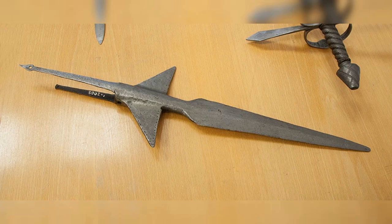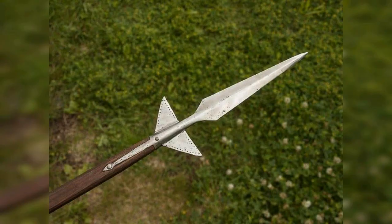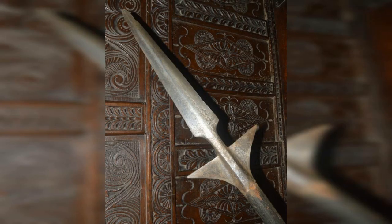1. Bohemian Earspoon, 15th century. The Bohemian Earspoon was a polearm weapon that had a spike on one end and a hook on the other. The spike was used to pierce through armor, while the hook could be used to pull an opponent off their horse or dislodge their shield. The Earspoon was a popular weapon in Central Europe during the late medieval period.